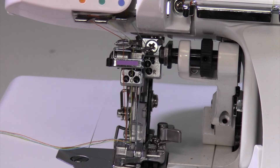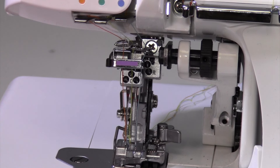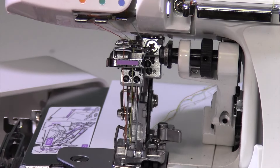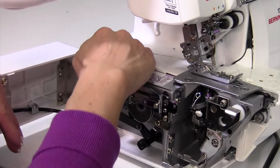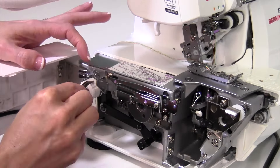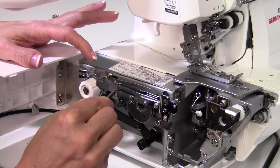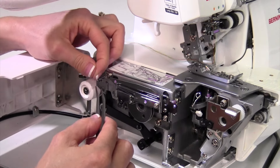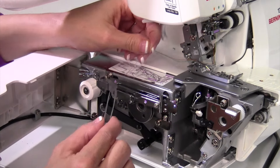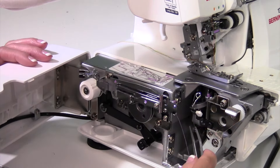Now let's thread the cover stitch looper, which happens over on the side of the machine. There's a little part in the back you want to thread first — this is the cover stitch looper, and I'm doing it in purple. Follow the picture: come over the first purple guide, around the white tension disc, up the side, then up the front and around to the back into the little channel. It might feel a little awkward the first time because there's a lot on the diagram, but once you see where everything goes it makes sense.